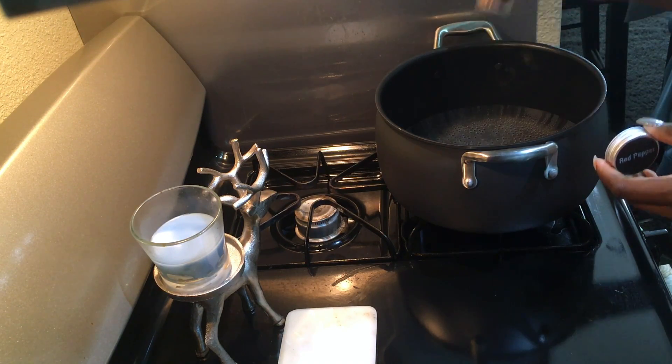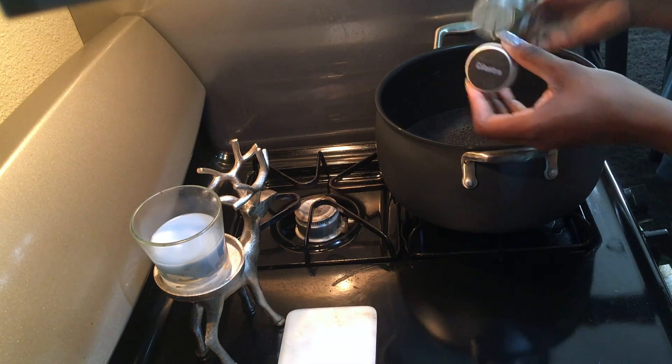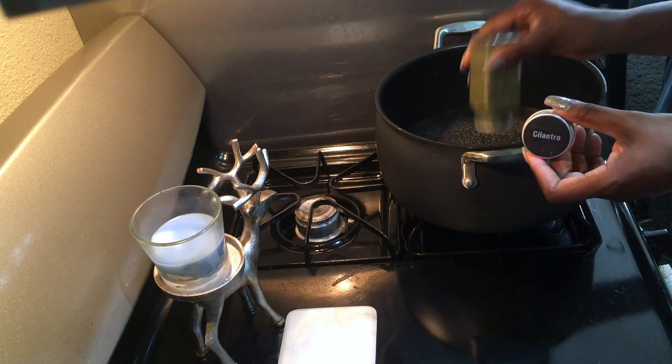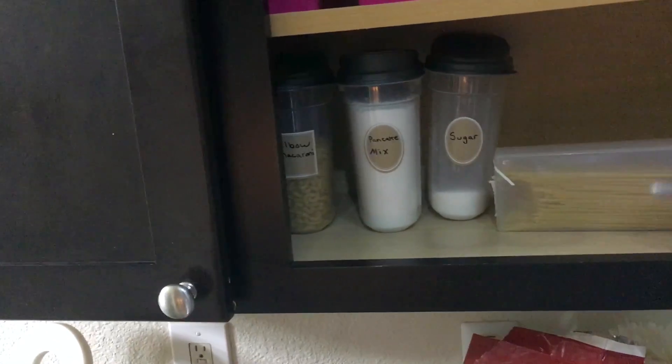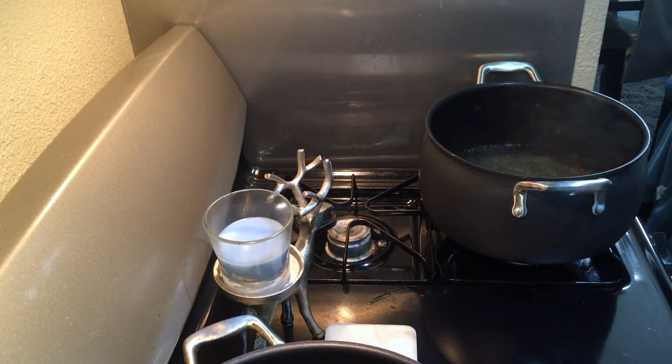I season the pasta water with sea salt, red pepper, and cilantro. Now that I have my pasta water all flavored, I go in and break my pasta in half and add it to the water.